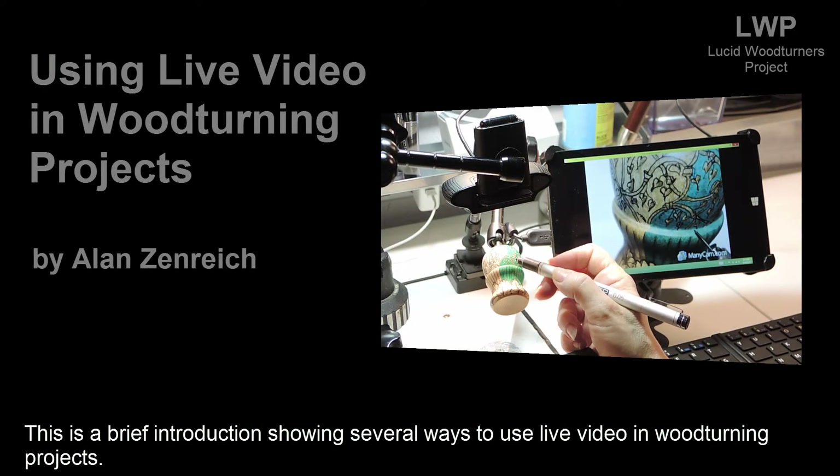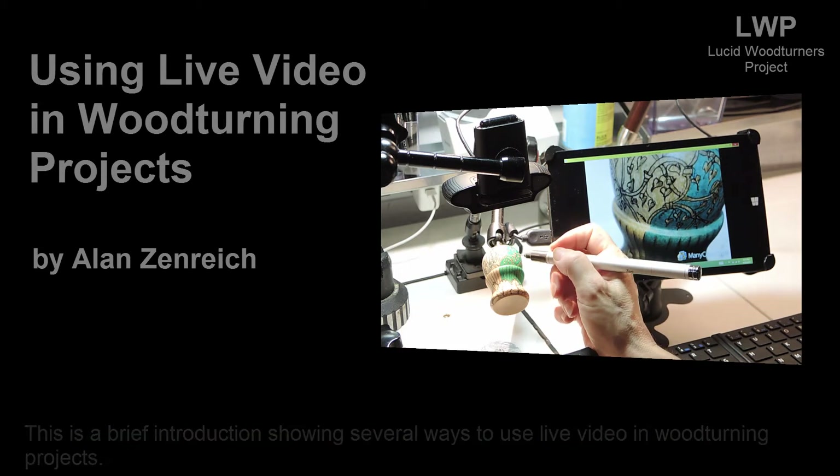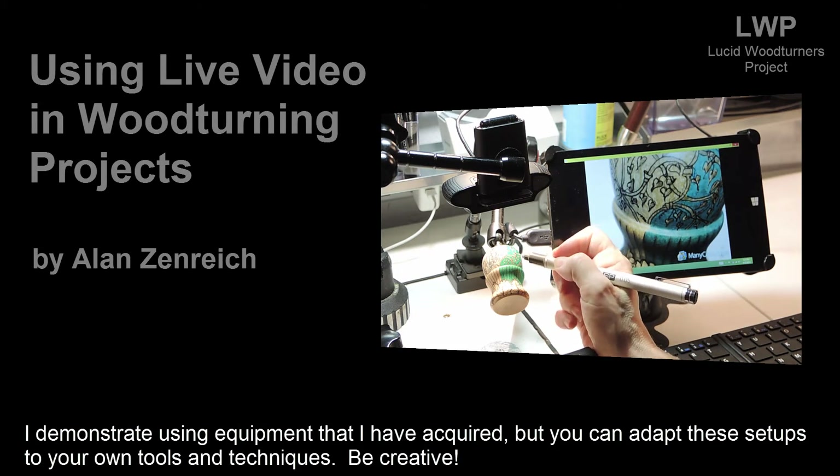This is a brief introduction showing several ways to use live video in woodturning projects. I demonstrate using equipment that I have acquired, but you can adapt these setups to your own tools and techniques — just be creative.